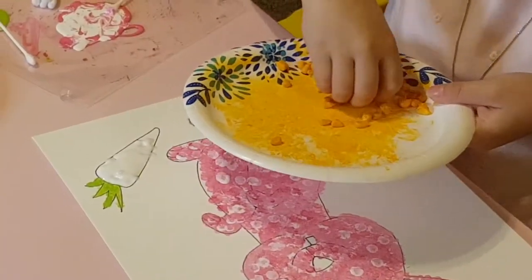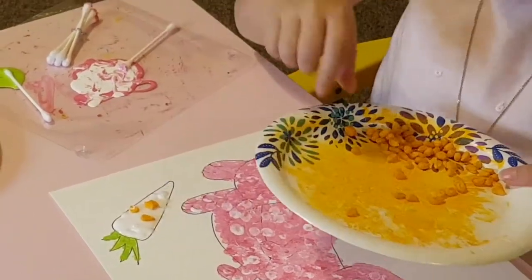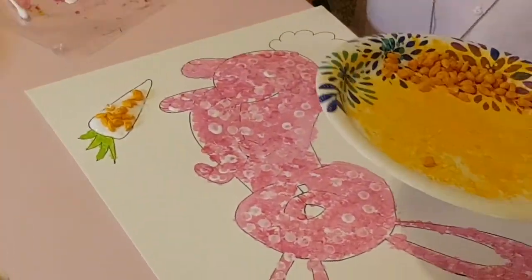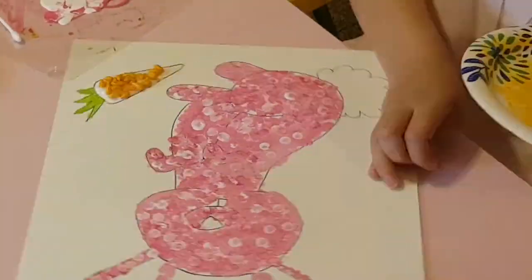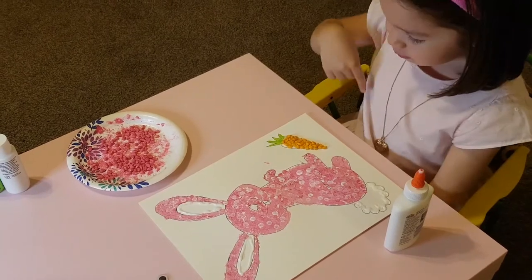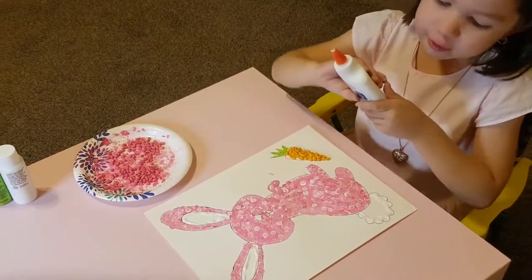Okay, put it on. I dropped one — right there. There, it looks like a happy face! So we're done with the carrot now. We're just going to put glue inside the tail and the ears, so let's do it.